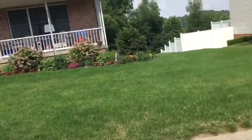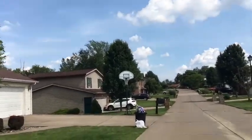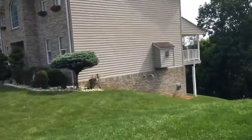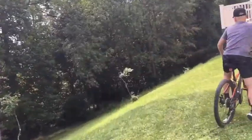Hey guys, what's up, welcome back to another video. So I have a custom mount — basically it's duct tape and a tripod attached to my chest to keep the tripod steady.